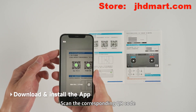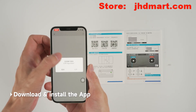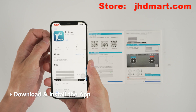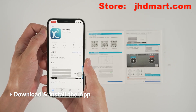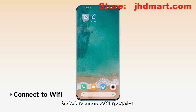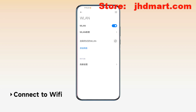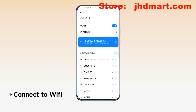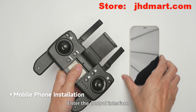Scan the corresponding QR code to download and install the app. Go to the phone settings and connect to the Wi-Fi hotspot. Open the app and enter the control interface.